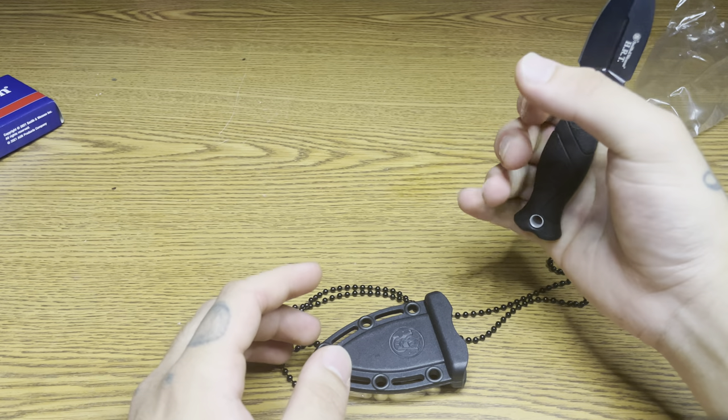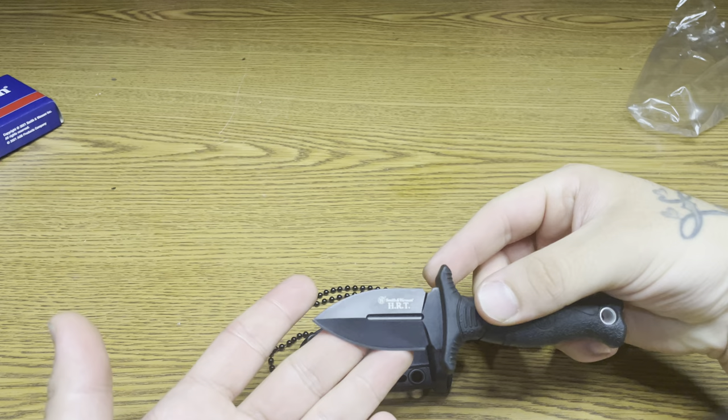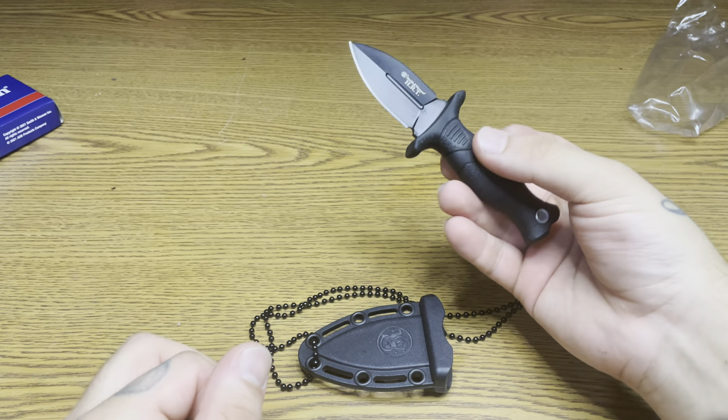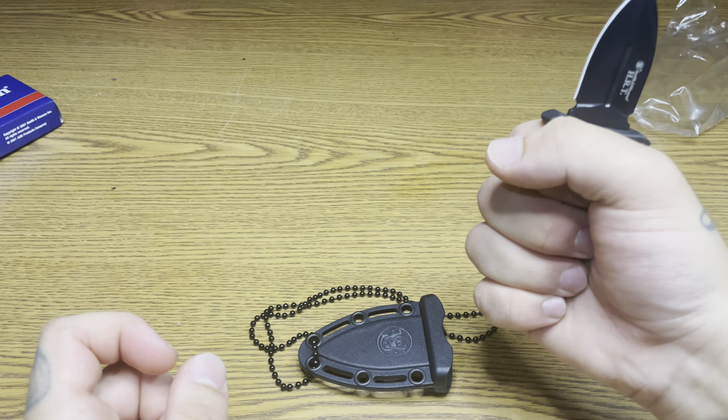For a neck knife, you can open boxes, cut rope, small tasks like that, but it's more of a defense knife — just have it under your shirt type of deal.